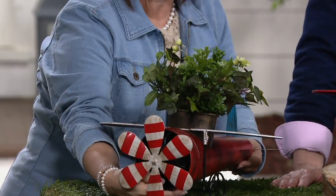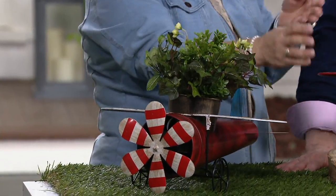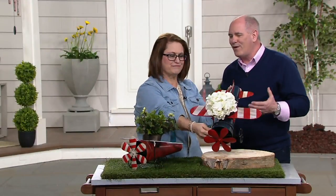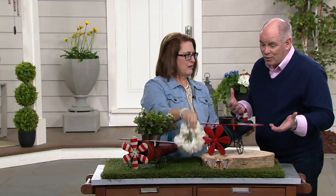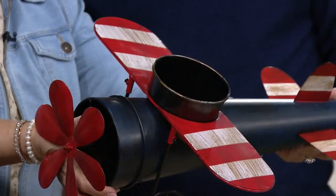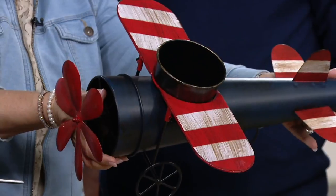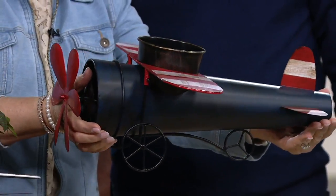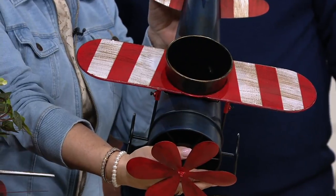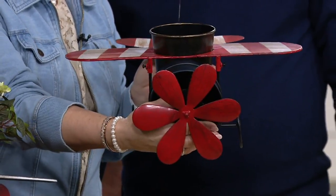Beautifully done. The artisans at Plow and Hearth are craftsmen in metal, and they're turning it into whimsy and fun. Do you know somebody who's a pilot? That's perfect for that individual. This is our Stripes version — it's got the blue body of the airplane with striped wings, and you can see even on the tail and the red propeller.